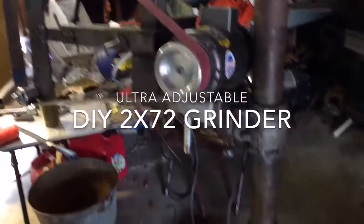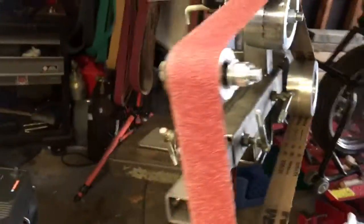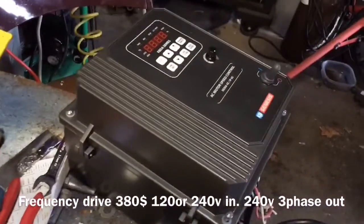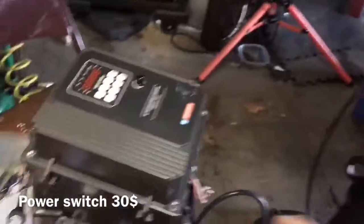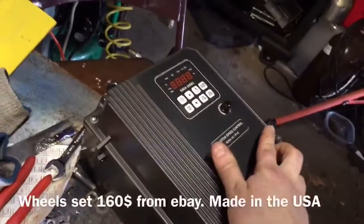I want to do a one-minute quick look at the DIY grinder I made, and I will follow this up eventually with probably a 20-minute video. This is the frequency drive — I have 120 volts single phase going in and three phase 240 going out. The frequency drive was around $380, and the switch was $30.